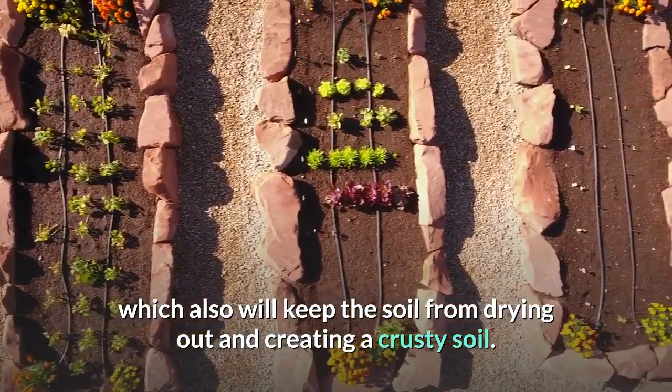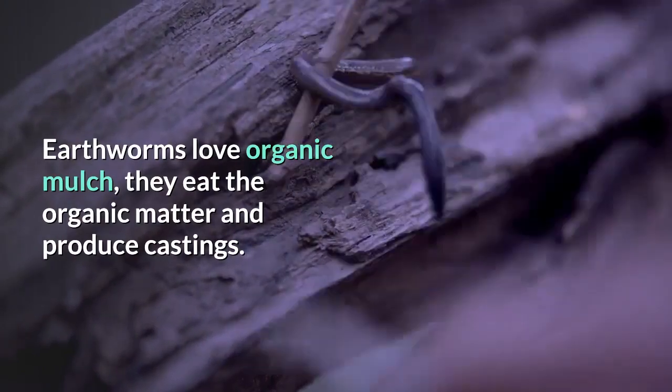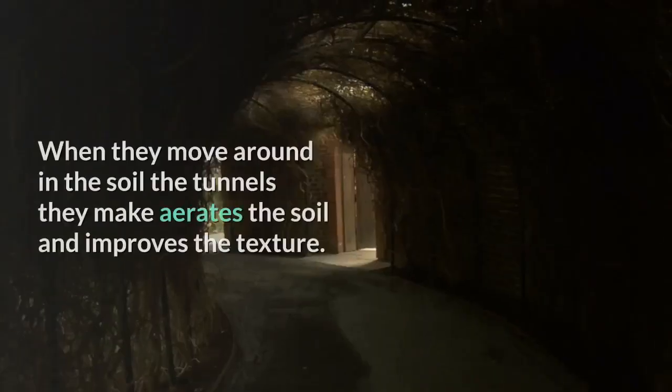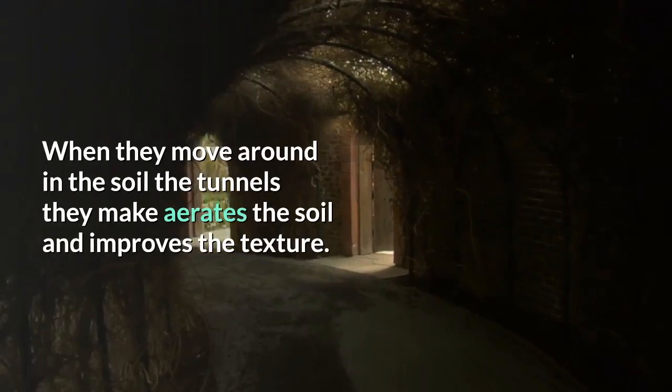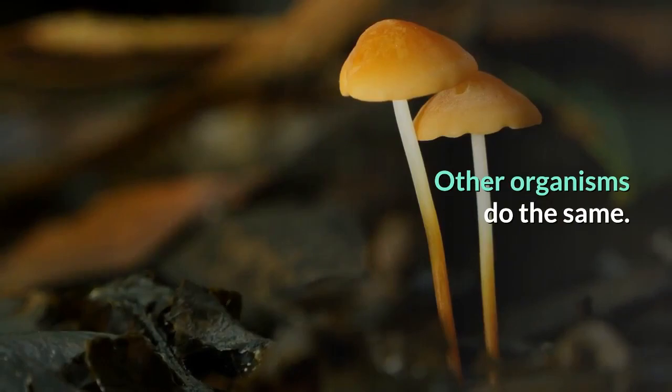Earthworms love organic mulch — they eat the organic matter and produce castings. When they move around in the soil, the tunnels they make aerate the soil and improve its texture. Other organisms do the same.